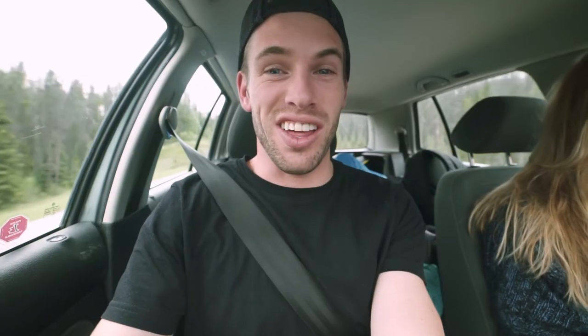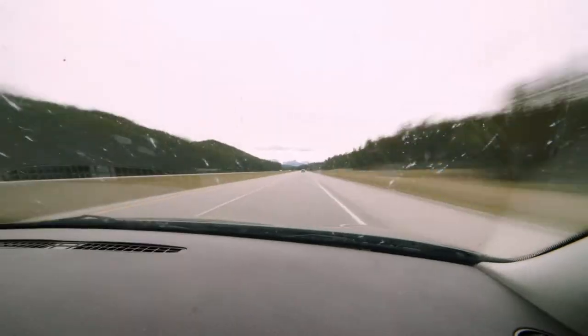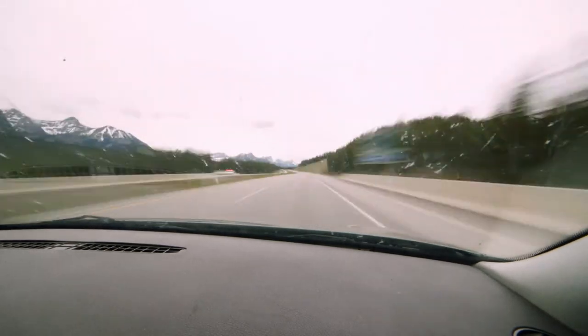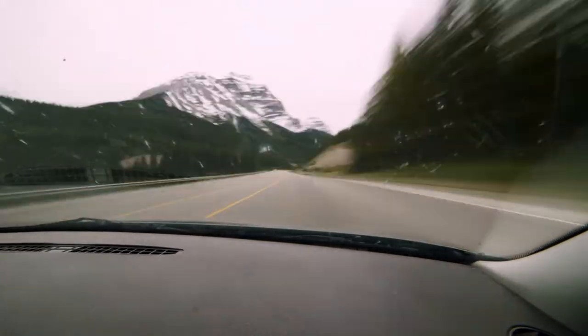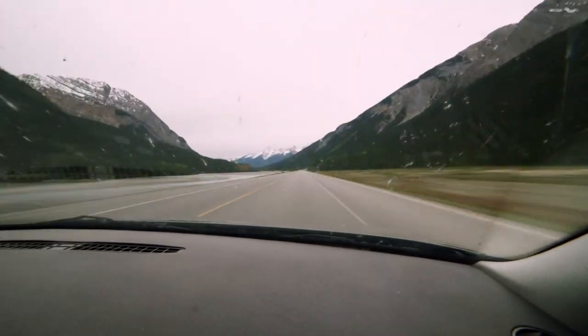We're going to Revelstoke. It's Minnie. I am so stoked. Stoke is not all the time for everyone. Minnie, we're on our way. Check out this super hottie sitting next to me. I am so stoked.